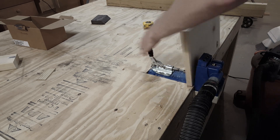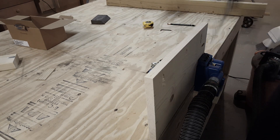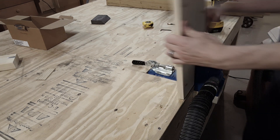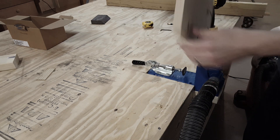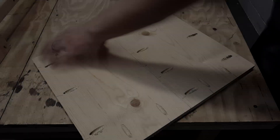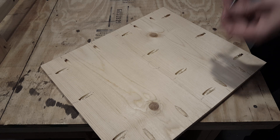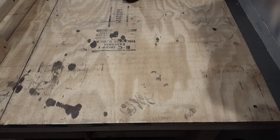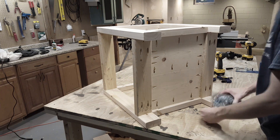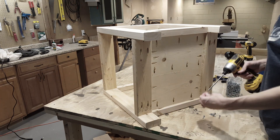Once I have the jig set up, I can start making all of the pocket holes. Now I will screw the two boards together to form the shelf. To screw the shelf in, I'm simply feeling the top edges to make sure everything is flushed and then adding a screw. I will do this to every side until the shelf is secure.